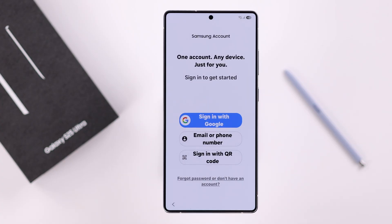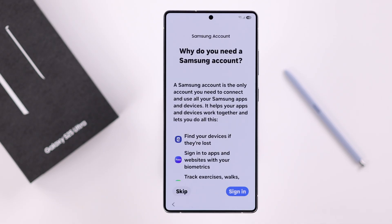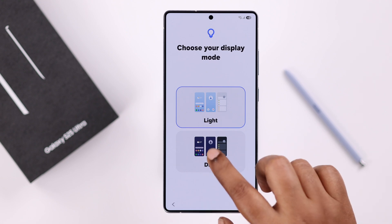You can either sign in with your existing Samsung account if you have one, or if you forgot it or don't have one, you can tap the option to skip it for now. When prompted, choose your display settings.